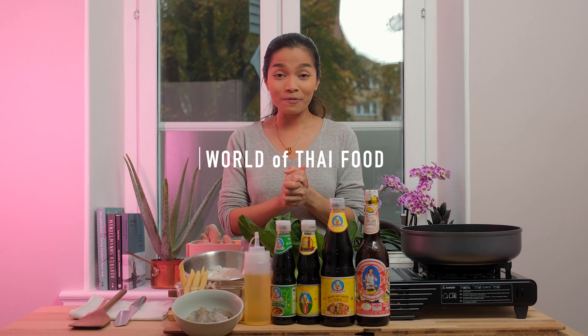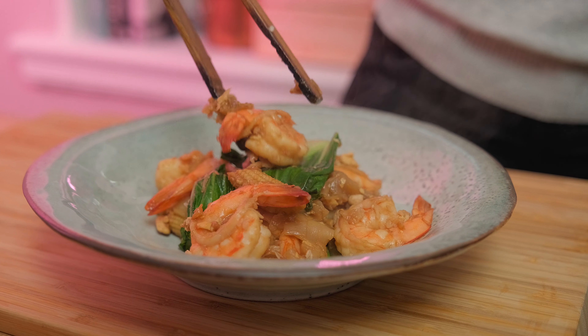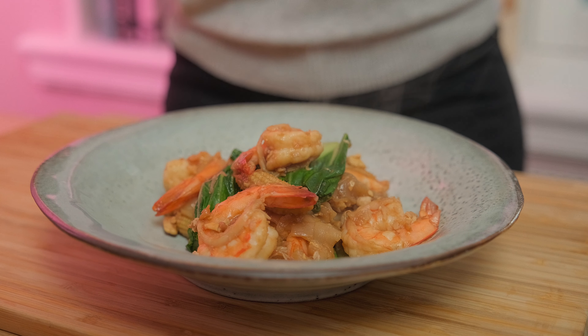Sawadee ka! Welcome to World of Thai Food. I'm Amy. I just got back from food shopping. I am now so starving but I'm so tired of my own rice recipe. So today I'm going to cook a noodles recipe which is noodles stir-fried with shrimp. Let's take a look at the ingredients.